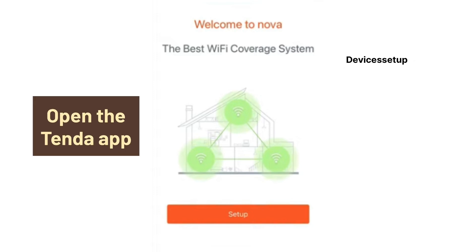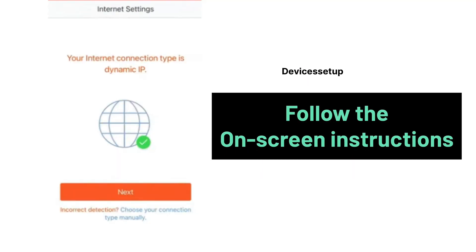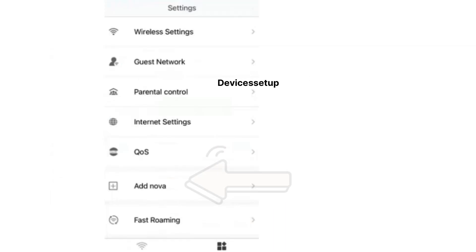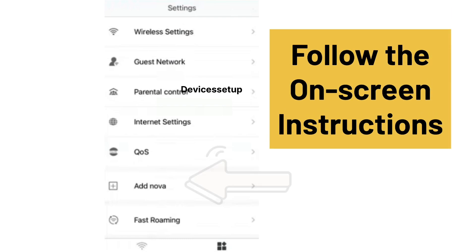In the second method, open your Tenda Wi-Fi app and tap on the plus icon shown on the home screen, then follow the on-screen instructions to add the new node. Alternatively, tap on the Settings option followed by tapping on the Add Nova option, then follow the on-screen instructions to complete the setup.